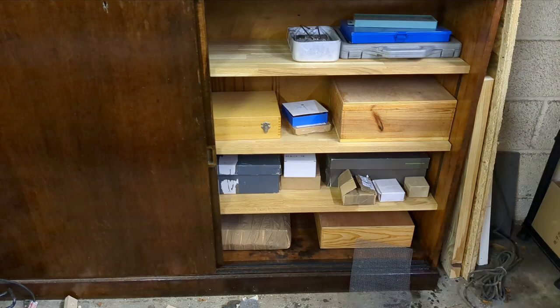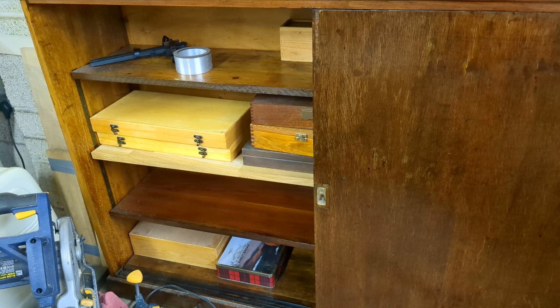The next workshop update will be about building a workbench for my machines. Thanks for watching, take care, I love you all.